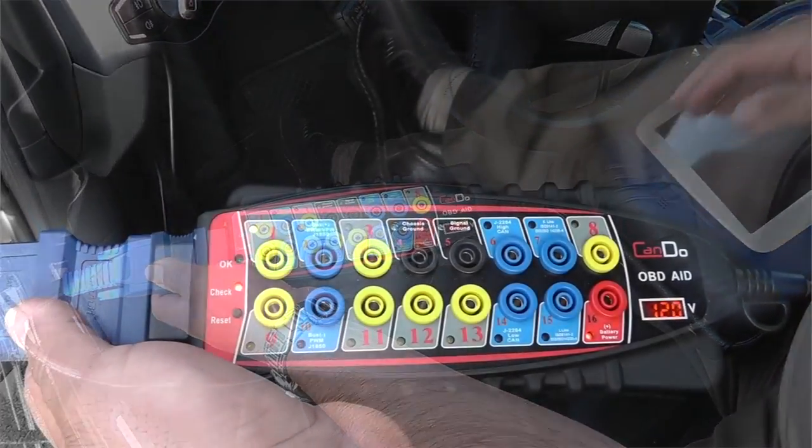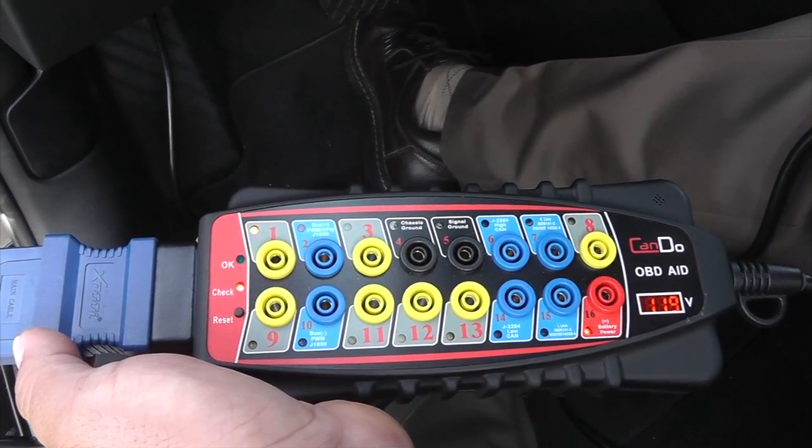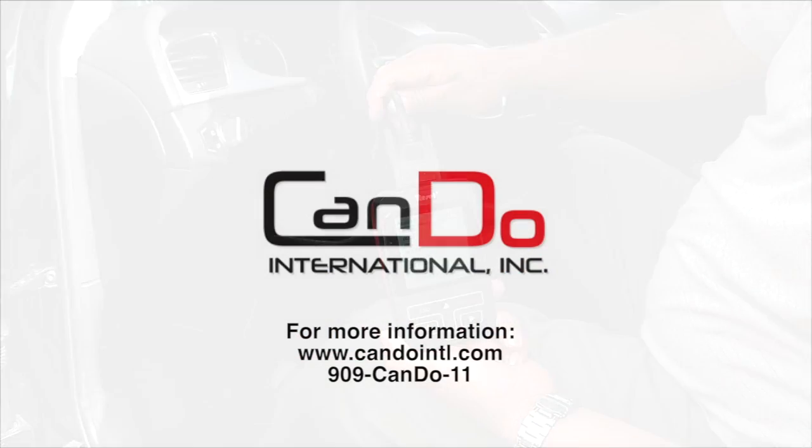You can now be confident prior to communicating with your favorite diagnostic scan tool. For more information and pricing, please visit www.candointl.com or contact us at 909-C-A-N-D-O-11.